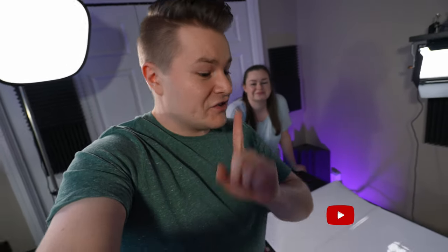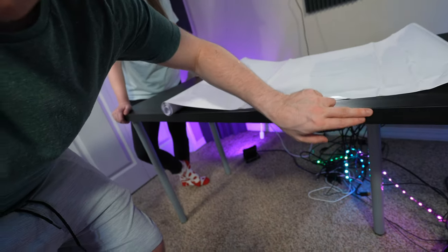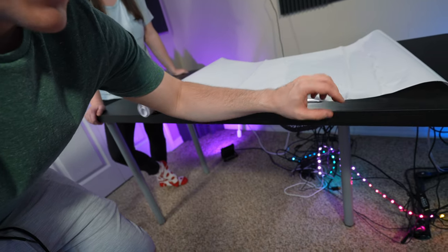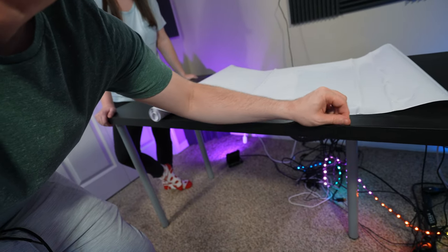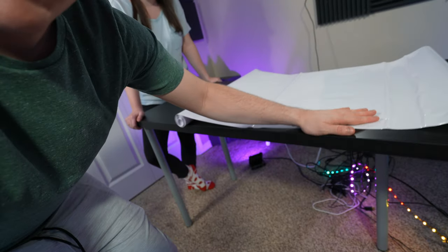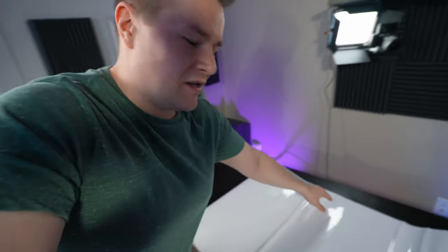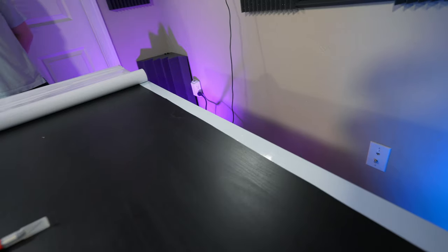She suggested that we should actually kind of roll this over along the front, so that way, when I have my arms on the desk, I don't end up tearing off some pieces if we did one piece here and one piece on the top. Unfortunately, the downside is this piece isn't quite long enough, so we're going to have a little gap in the back and we'll have to do a second piece all on the back. Let's give it a shot.